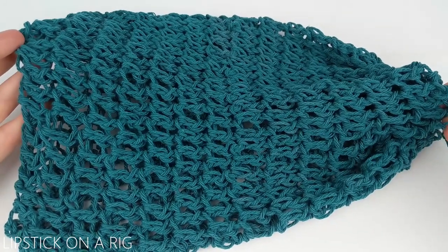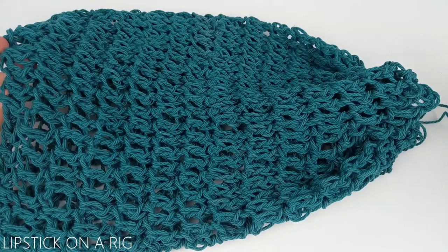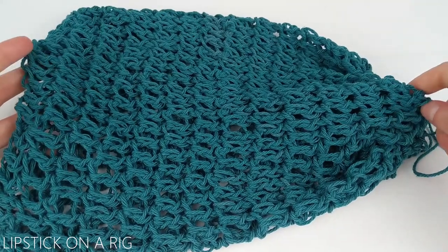Hi everyone and welcome to Lipstick on a Rig. Today we're going to be making this super simple easy-to-cinch produce bag that is roughly large in size.